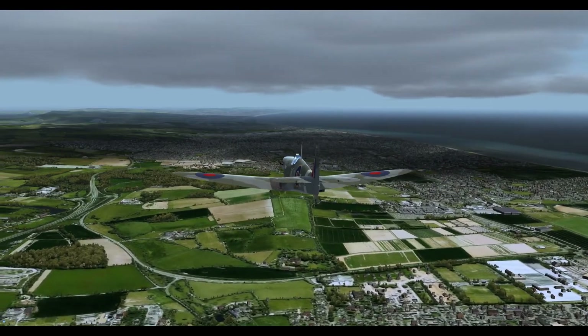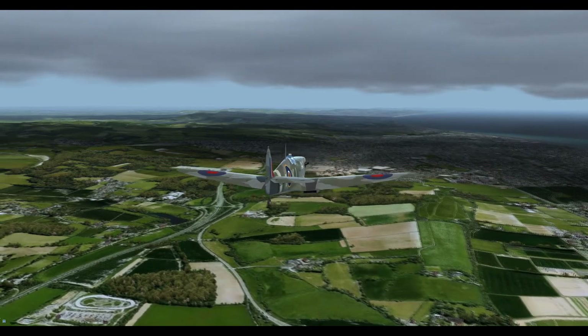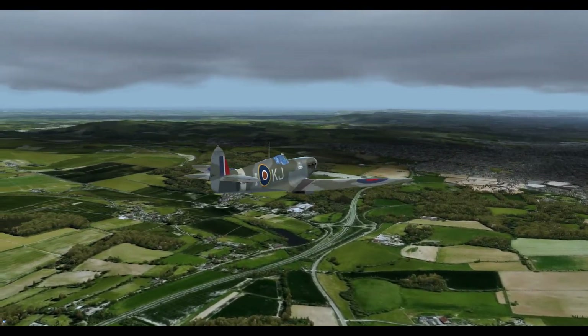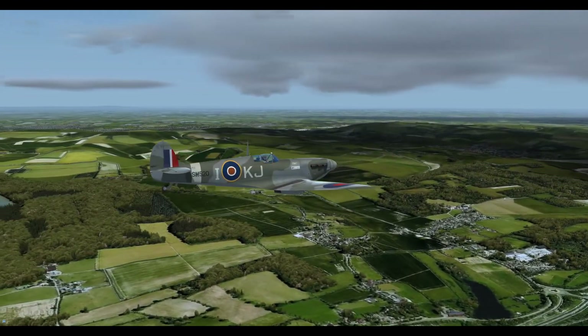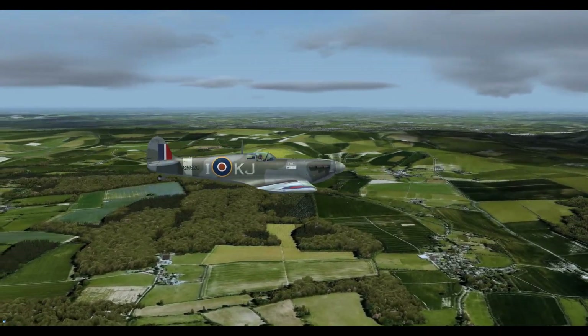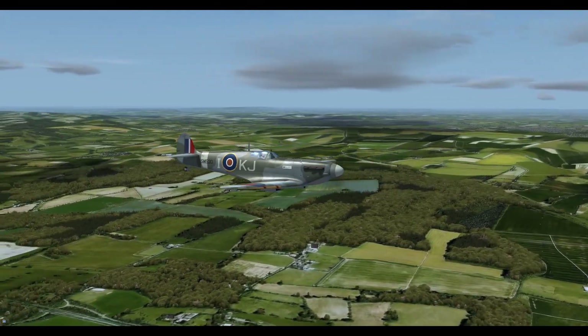Here we are in a nice cruise with Littlehampton just off our right, down in West Sussex. Before we go ahead and do anything else, we'll just jump into the cockpit. We're going to cover a few bits and pieces that we haven't looked at yet, that might be of interest to you and might also answer a few questions. You might have seen things in the cockpit and wondered what that's all about.